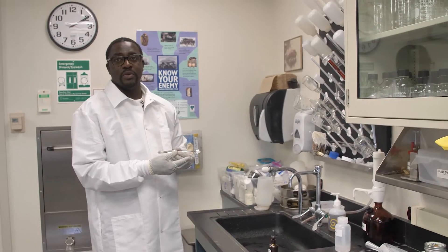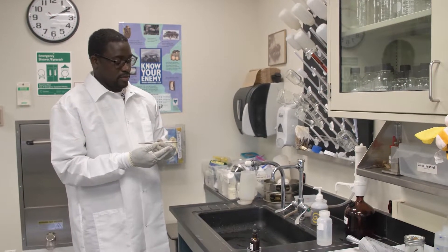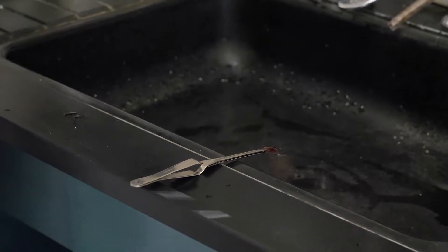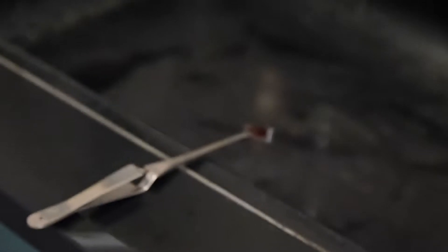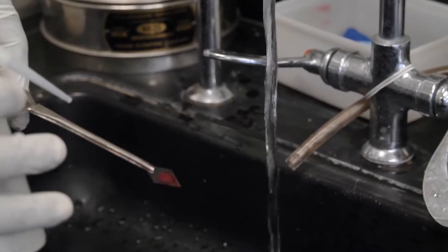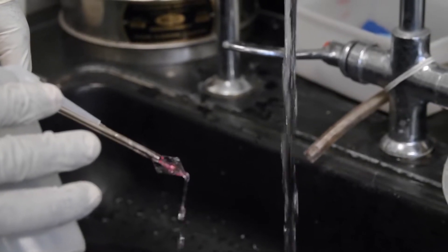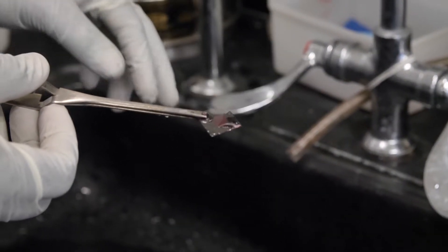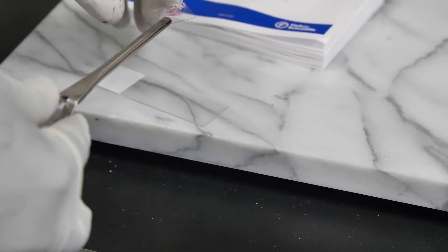Now that we've fixed the remains of the larvae onto the cover slip, we move on to staining. We cover the whole brood material with the dye and wait about 30 seconds to let the dye penetrate the brood. Then we remove the excess stain, carefully running water over the surface without disturbing the fixed bacteria. We then turn it over and transfer it onto the slide, making sure not to move it once it's in place.